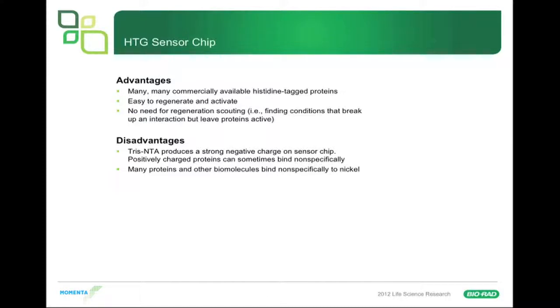Disadvantages: Tris-NTA produces a strong negative charge on the sensor chip, so positively charged proteins can sometimes bind nonspecifically to the Tris-NTA due to that strong carboxylic acid group. But the real disadvantage is that many, many proteins and other biomolecules bind nonspecifically to the nickel — that's what has kept this from being adopted more widely. To try to alleviate nonspecific binding to Tris-NTA, you can try adding surfactant or increasing surfactant concentration, or adding magnesium chloride to your buffer — but don't use PBS in that case, as you can get precipitates.